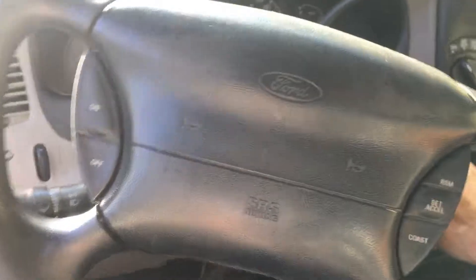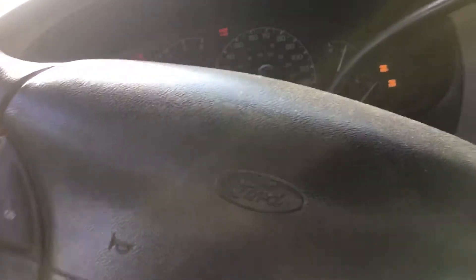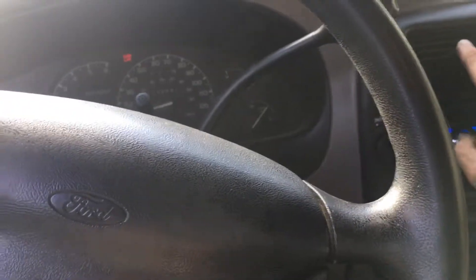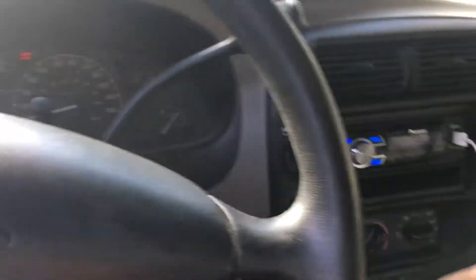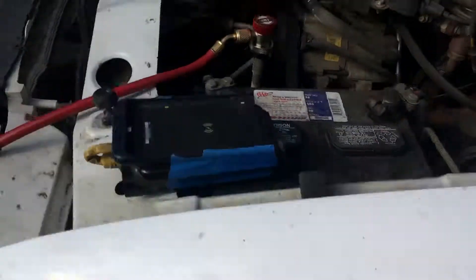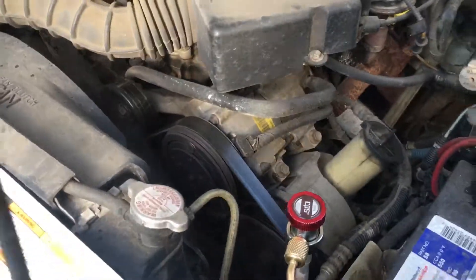You're seeing this at the same time I'm seeing it. Let's see what happens — did I bite myself? I heard a click, I heard a thump. I hear another click — I hear the sound of short cycling. That is the sound of very low refrigerant.